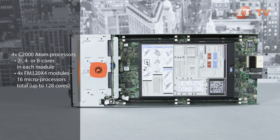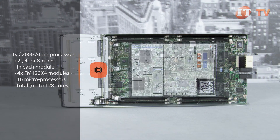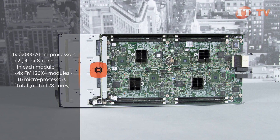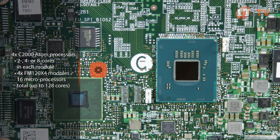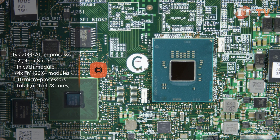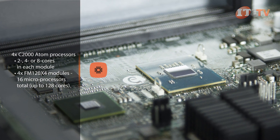Each FM120X4 compute module supports four microservers powered by a single C2000 Atom processor with two, four, or eight cores for a total of four Atom CPUs in each module. With four FM120X4 modules loaded into the FX2 chassis, that's 16 microprocessors total and up to 128 cores per 2U chassis.